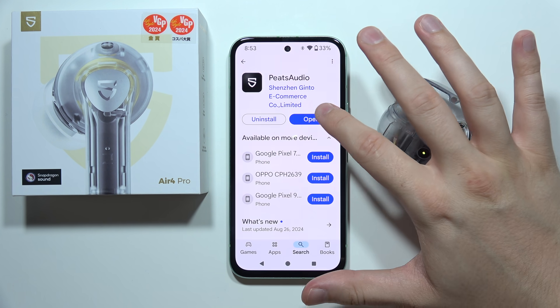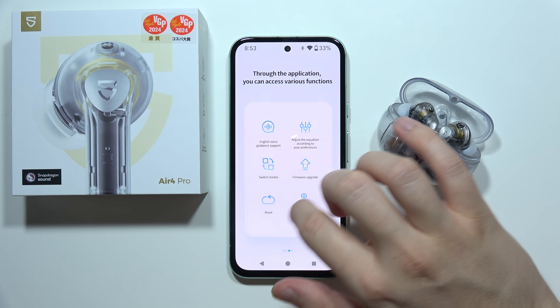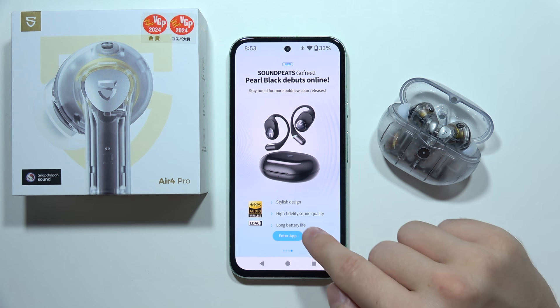As you can see right now we are connected. So we can go into the Peats Audio application, open it, keep swiping to the left side, and then click to enter the application.